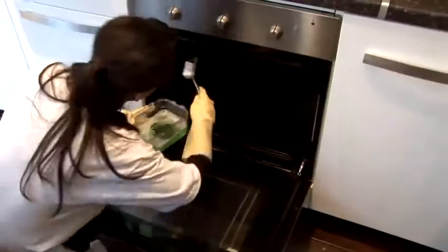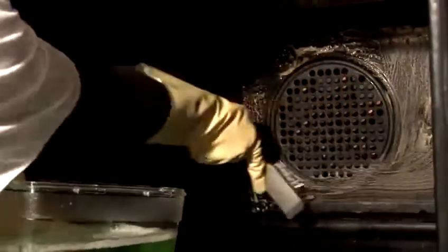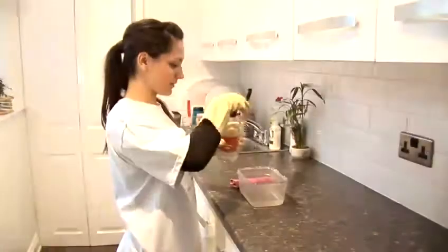If you have a heavy build up of grease on your oven door, just apply undiluted white vinegar all over and leave to sit for 15 minutes. The acid will break up the grease making it easier to wipe away later.